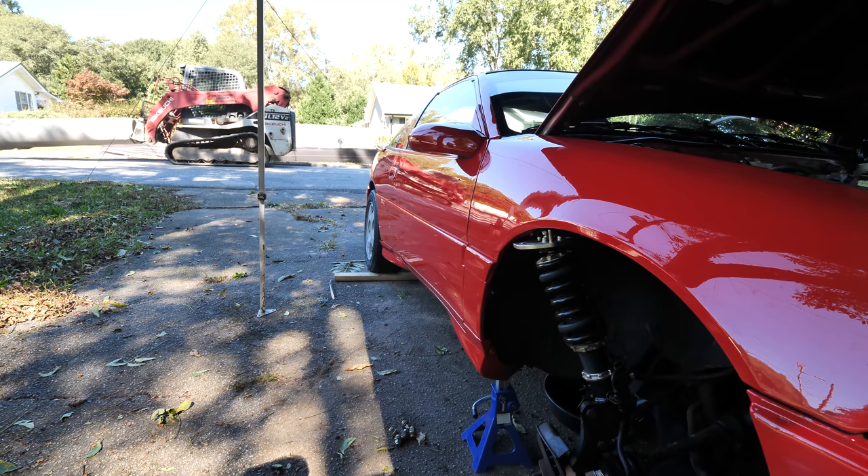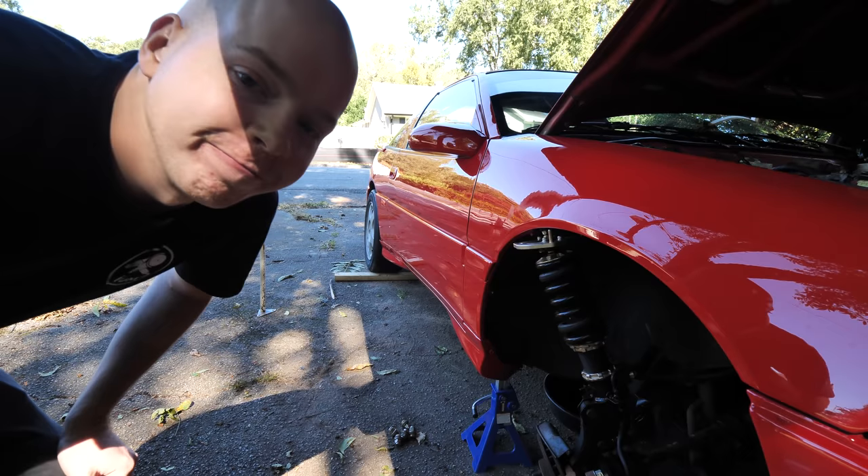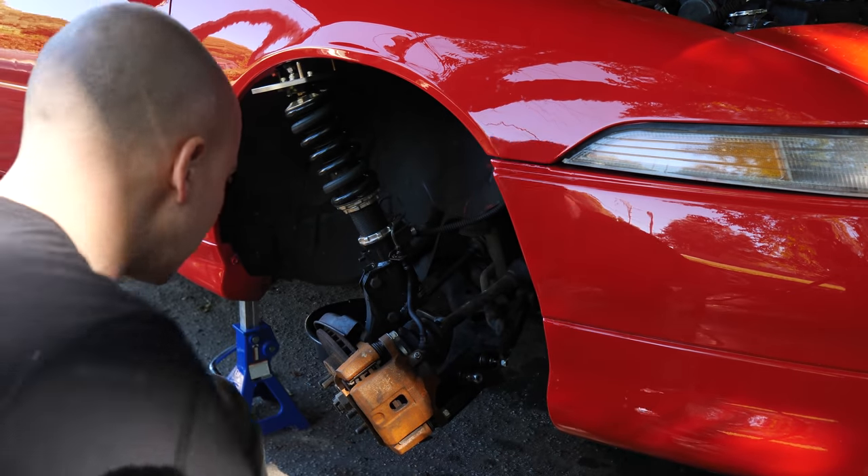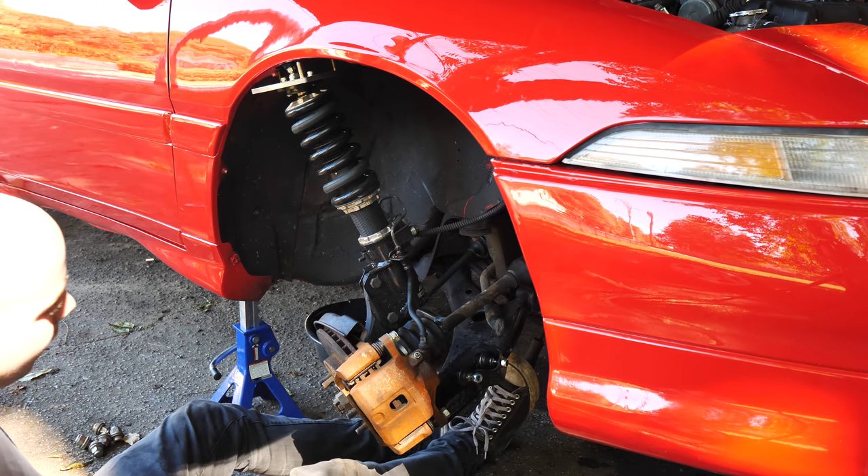Mission accomplished — my first pry bar of choice. I'm moving the entire motor but it's not doing anything.